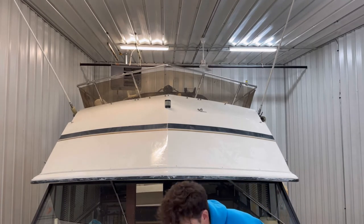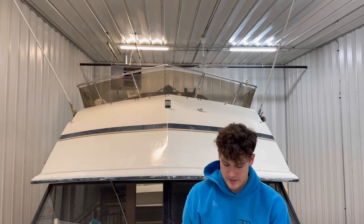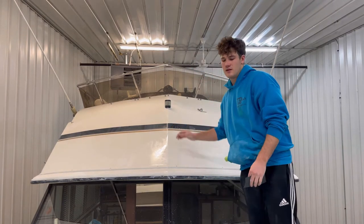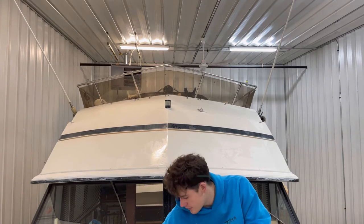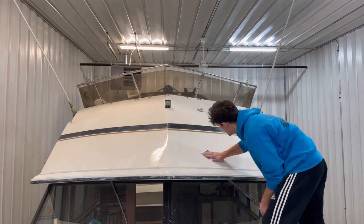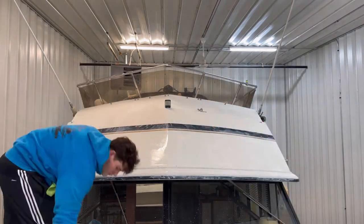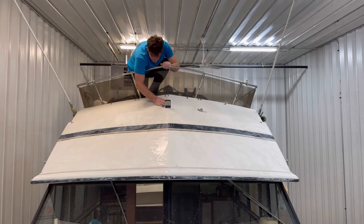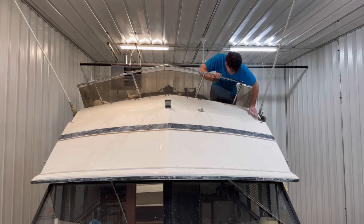Now we're going to put away the 1000 grit and switch over to 1500 grit for another round. Same process as the first time. Don't sand the vinyl striping — just keep that there and buff over it, because sanding it will just create scratches and tear it up. You'll notice sanding the brow really isn't that bad — it's time consuming, but easier than buffing three to four rounds and it leaves a better finish. If you're new and not comfortable with a machine, do it by hand like I'm doing.